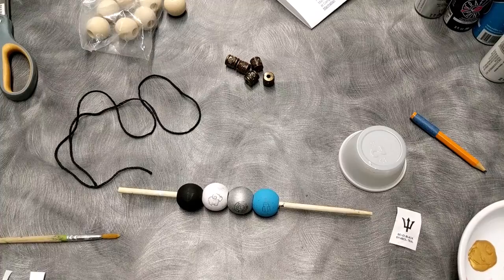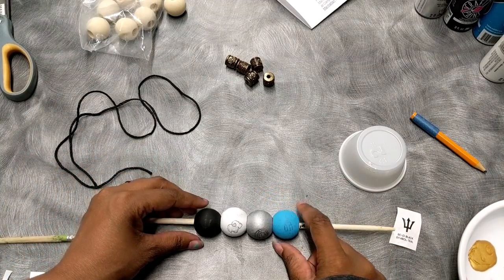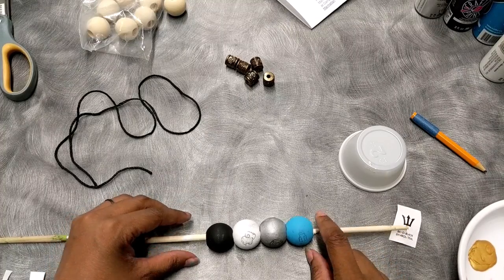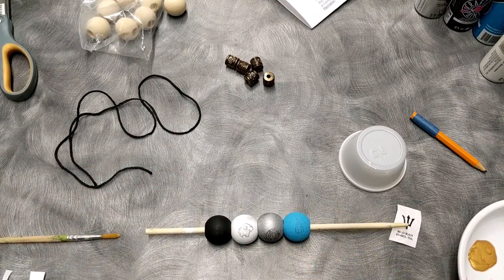Now I've traced all the symbols onto the wooden beads. So once you do that, now it's time to paint them.